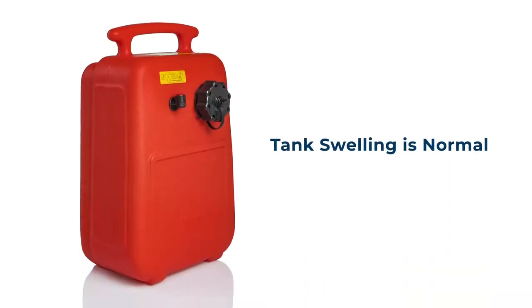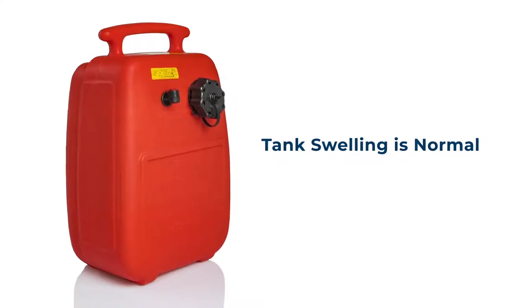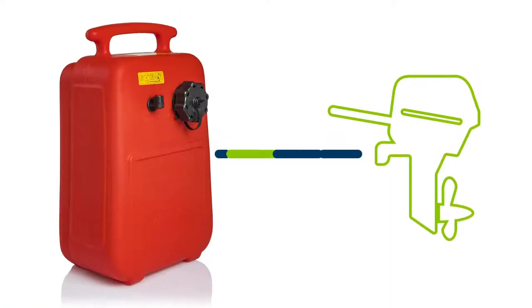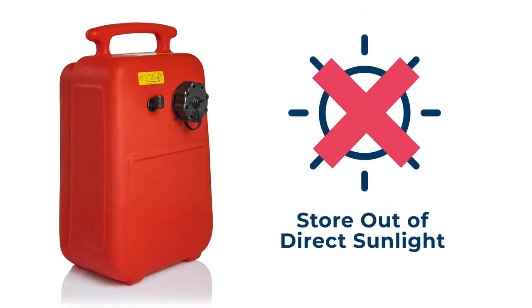Remember, it's normal for tanks to swell as liquid gas emits vapors, even if you keep it out of direct sunlight. SEPTR's unique vented cap is designed to safely deal with swelling by releasing built-up pressure once it hits 5 psi. It's recommended to disconnect the tank from the engine and store out of direct sunlight when not in use.